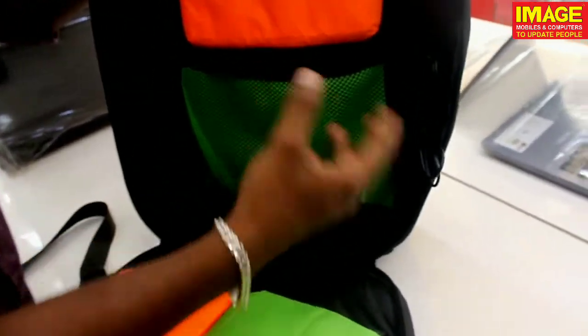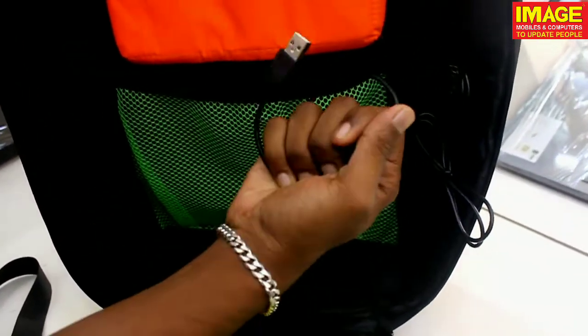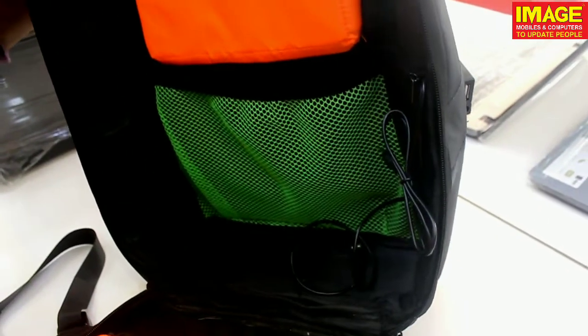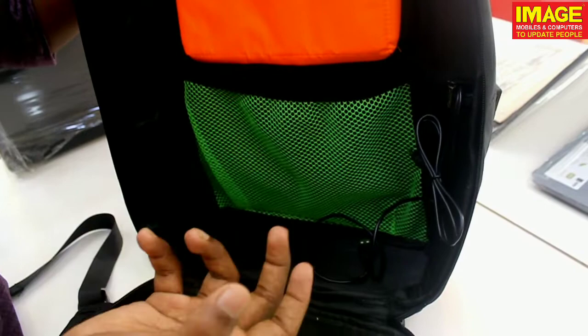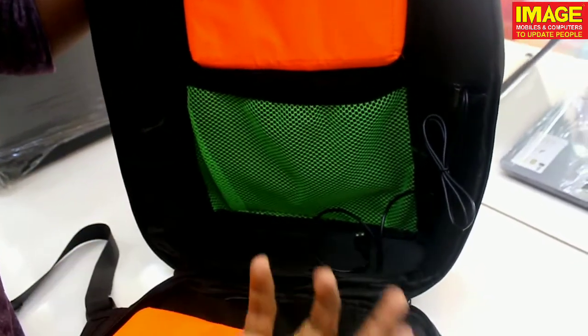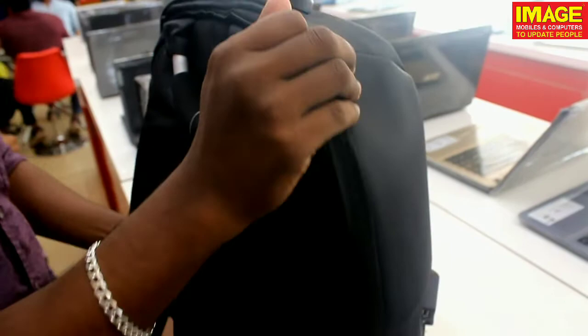This bag has a built-in power port, so we can use it to charge our phone. The power port is connected to a USB cable inside the bag. While traveling, commuting, or going to a party, we can charge our phone and plug in our earphones. The bag is secured with the number lock.